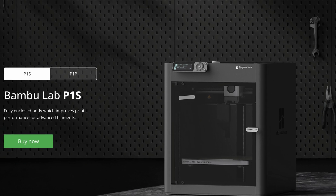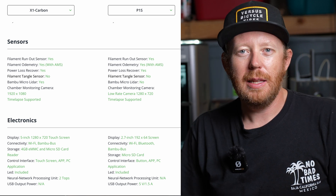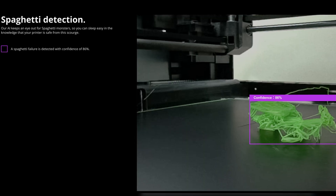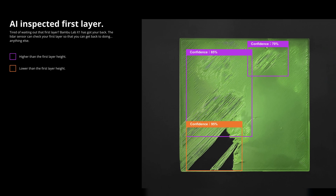I debated on getting the P1S over the X1C, but the extra features that the X1C has were the tipping point for me. I wanted the AI detection, the spaghetti detection, the first layer detection — all the stuff that would just automate everything so I didn't have to mess with it.